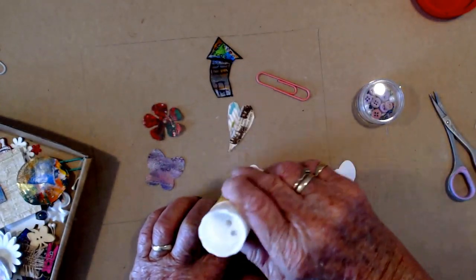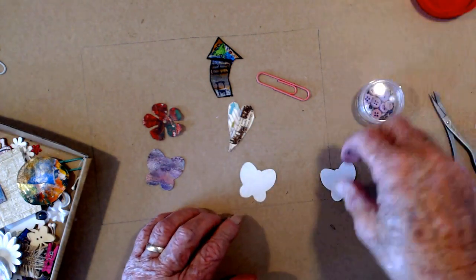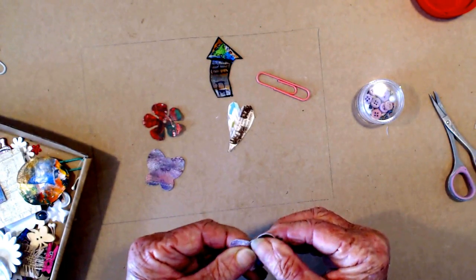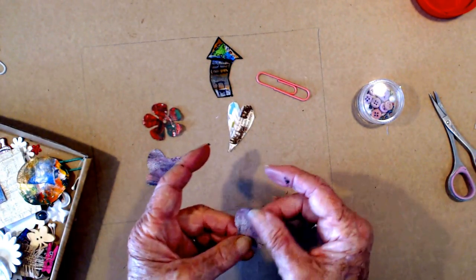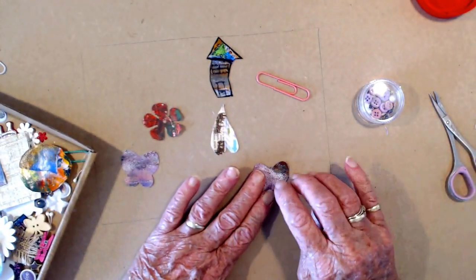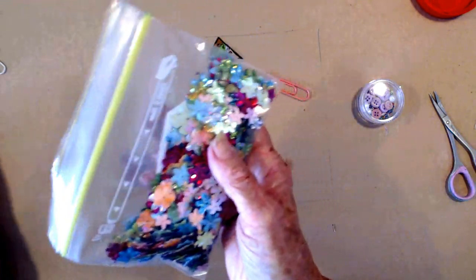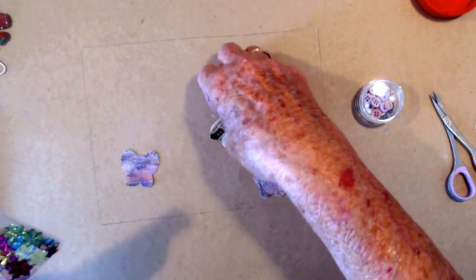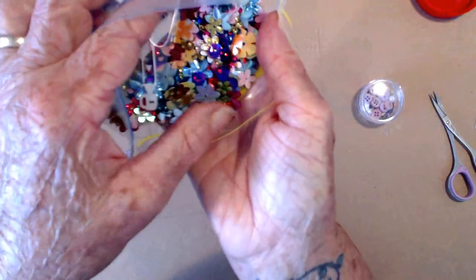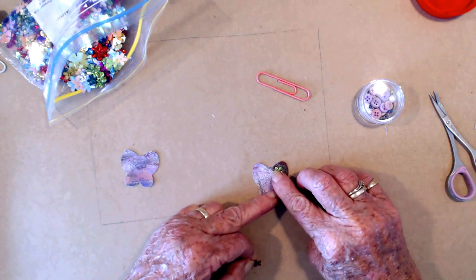My sinuses have flared up again and it's very annoying — I can hear myself sounding more nasally and sniffy. Let's try not to sniff on camera. I think I might just decorate this before I put it together. And I think I will put on, from my last little shopping spree, some of these lovely bigger sequins — I think those stuck on it might be nice.